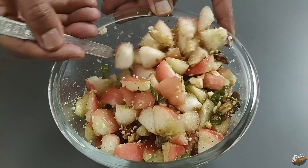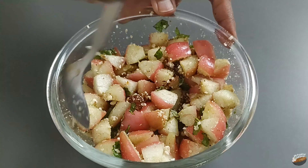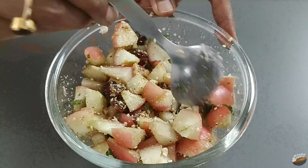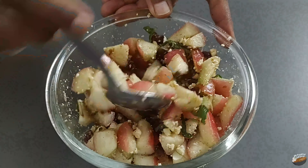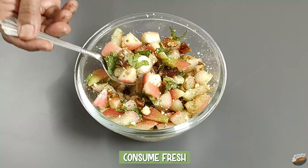Rich in antioxidants, rose apples help reduce the risk of stroke, boost good cholesterol, maintain heart health and blood pressure levels, and promote immunity. Consume fresh.